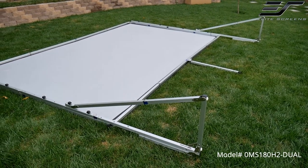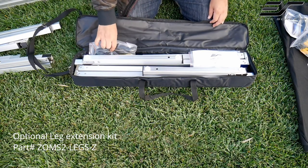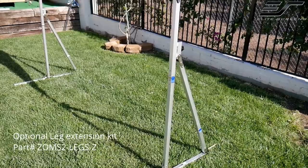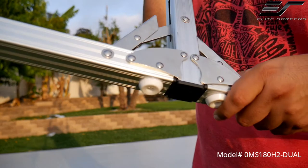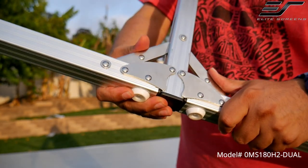The 100 inch and 135 screens have fixed positions, but there is an optional leg extension kit available that provides additional extra height, which allows presentations to be seen in large groups at a greater distance. The hinges and pins are made of stainless steel and will not rust or corrode over time.